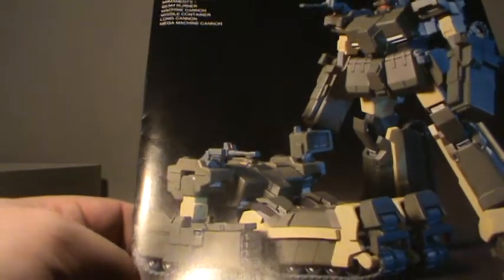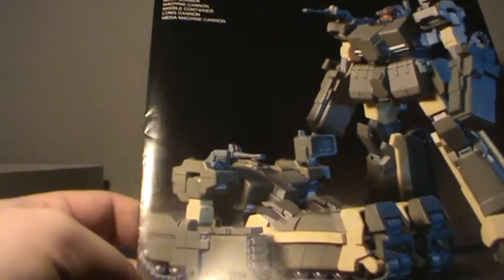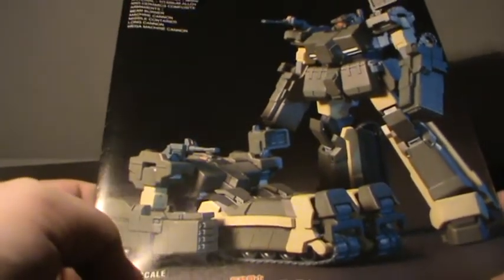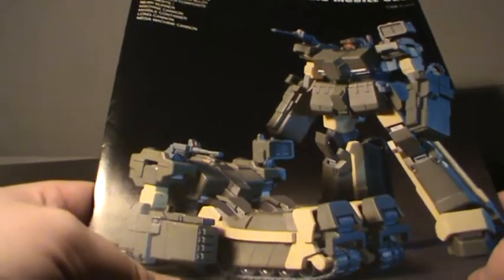The tank mode is shown on the side, and the transformation is no real secret — you can pretty much see how it folds up to become that mode. I'm actually curious to see how big they'll actually be when finished, but you'll see that when I finish these.